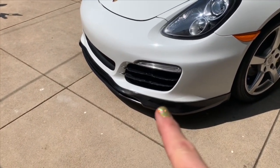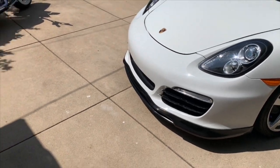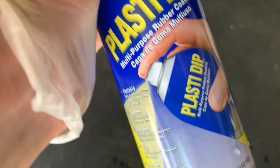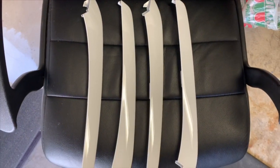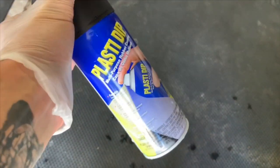So first thing, of course, is I've taken the strakes off of the front of Norma Jean and placed them in the proverbial garage, and taking a dive into the wild world of Plasti Dipping — taking these beautiful white strakes and turning them black using this crazy stuff.